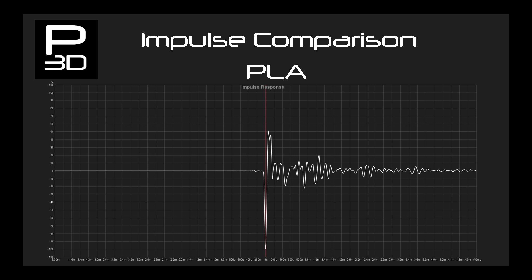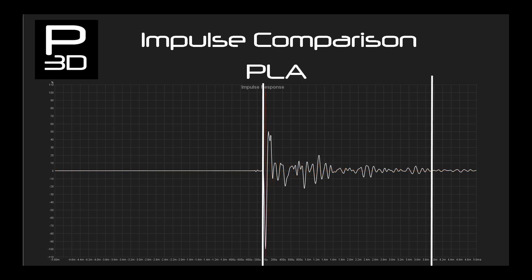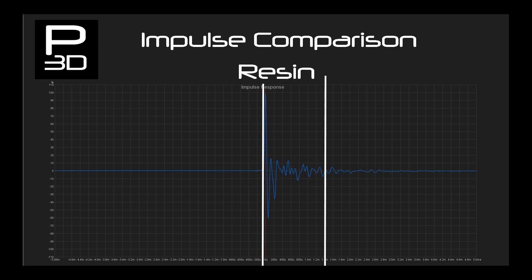PETG gets to less than 5% in 1.4ms, where PLA was 3.9ms and ABS was 3.8ms. The resin convex cone came in with the same low 1.4ms to achieve less than 5%, whilst achieving low distortion figures for a wider variance of cone profiles.